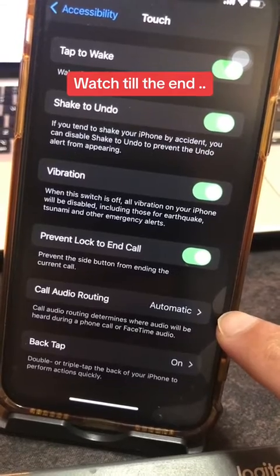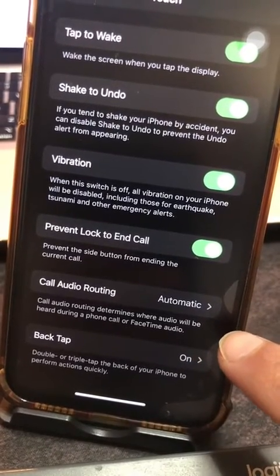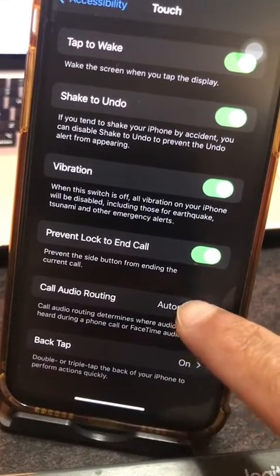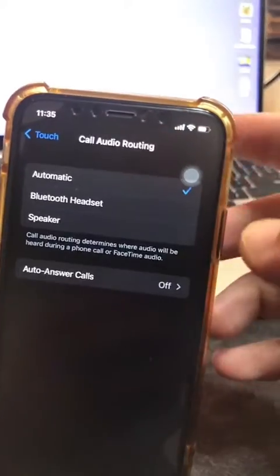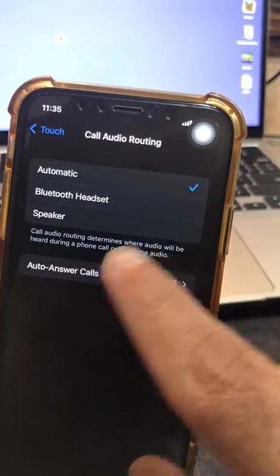It's set to Automatic right now. You can read the description — it determines where audio will be heard during a phone call or a FaceTime audio. Click on it and you'll see a bunch of different options.